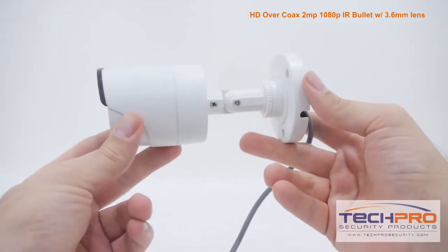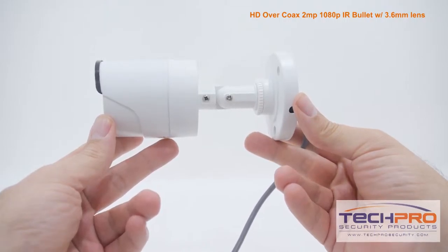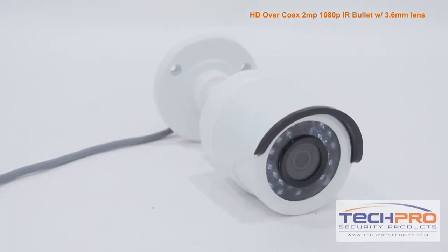It has a 3.6 millimeter fixed lens, a one-third inch CMOS image sensor, and an infrared viewing distance of 60 feet in total darkness.